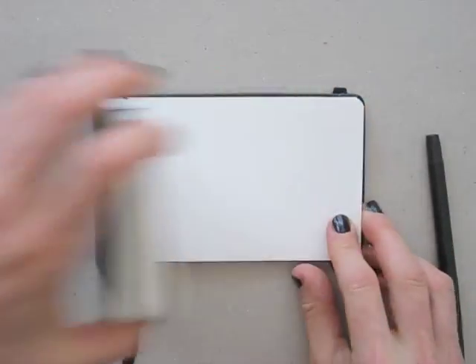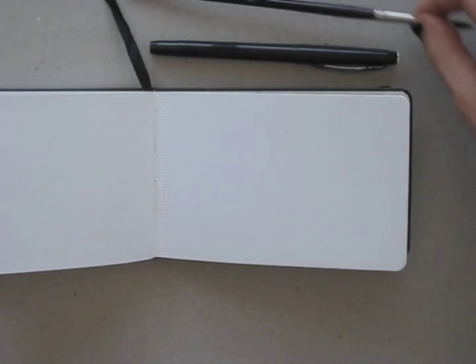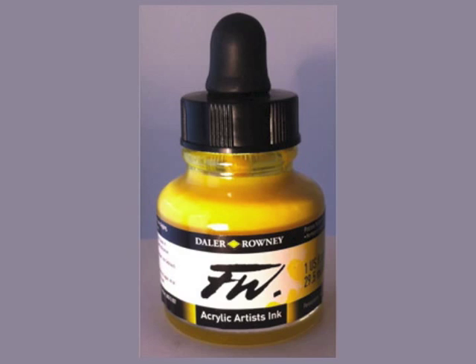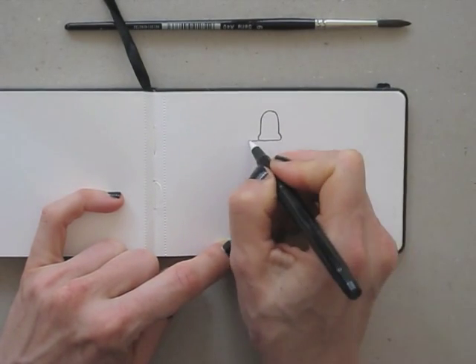Welcome to Draw Tip Tuesday! Today I'm using a small watercolour sketchbook for a little experiment. Do you remember the ink bottle I drew before in pencil? I'm drawing it again, using a fineliner and later on a brush and some water.